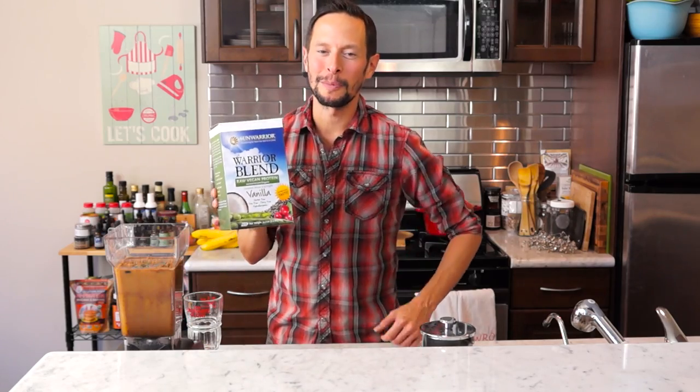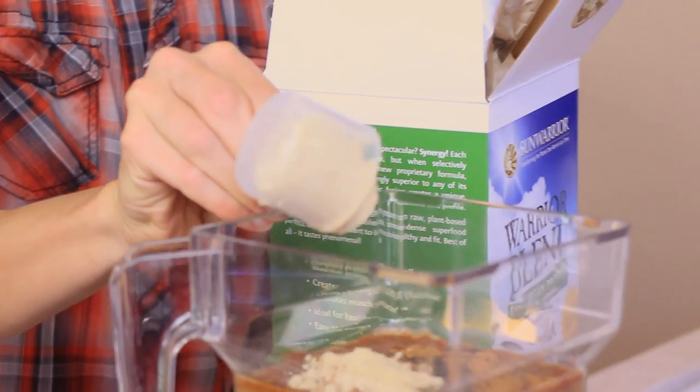And now it's time for the star of our recipe. We have some Sun Warrior Warrior Blend vanilla flavor. Now it's time to blend for 30.